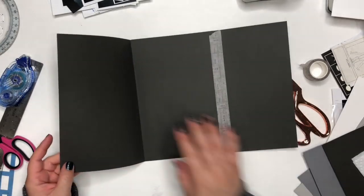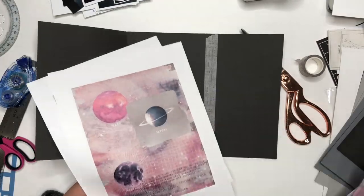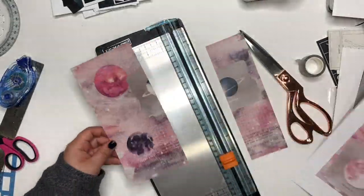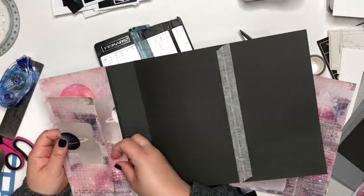You can see I am just folding the paper, giving it a slight crease right now, because I will insert other papers into the middle. Actually, these papers are part of the pockets on the outside of the folder.